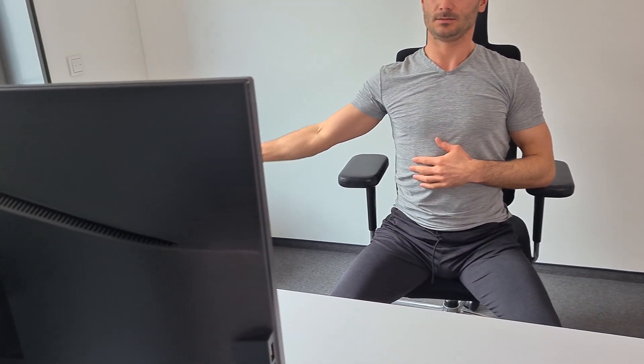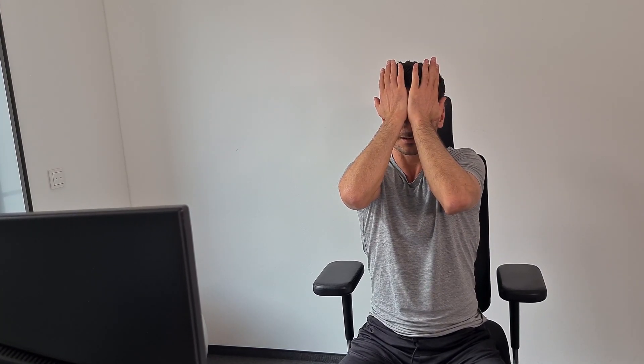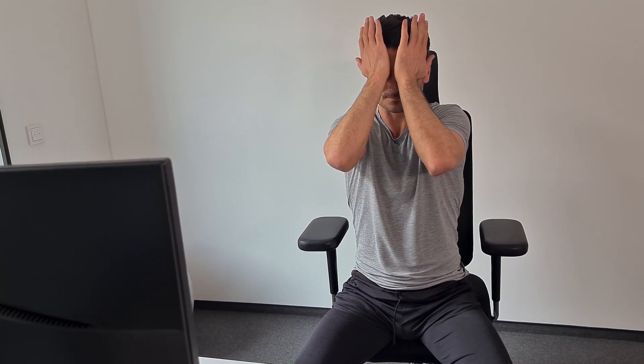Let's do three rounds in the opposite direction — center, over, down. One more time, down, center. Now we finally just want to relax your eyes a little bit. Rub your hands until they get really hot, maybe for 10 to 15 seconds. Then stop and put them on your eyes — close your eyes and just relax for 10 to 15 seconds. Then a little massage and then relax after looking at the screen all day. Continue breathing.